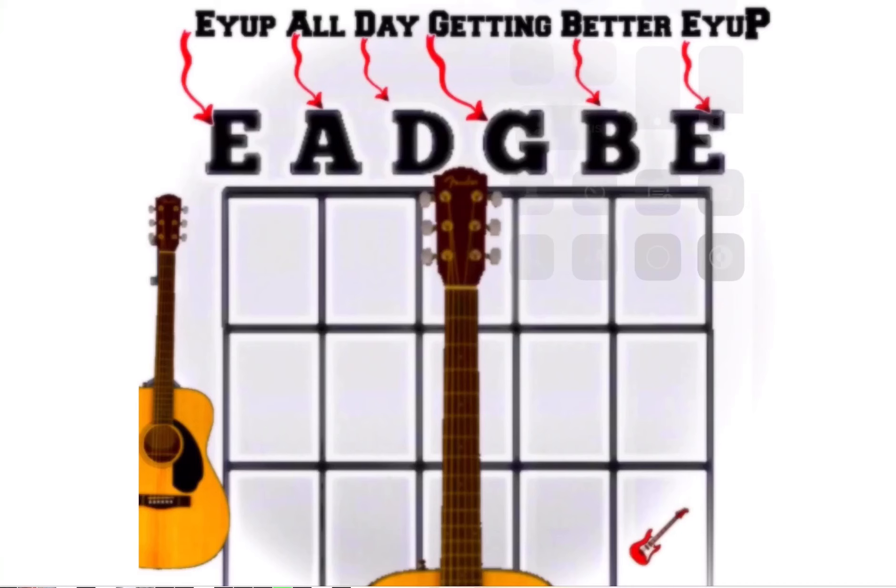Hello, this is just a hint to help remember the six strings of a standard tuned guitar: E A D G B E.